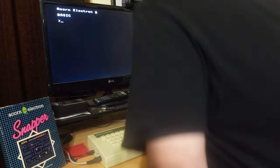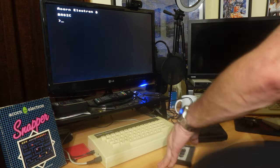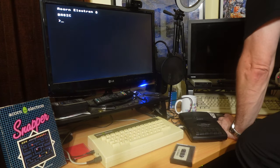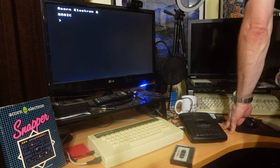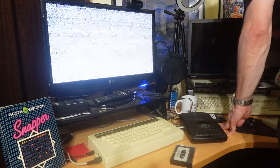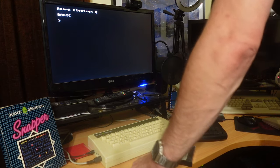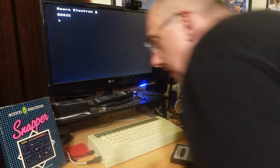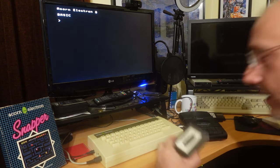Let's turn the Acorn Electron off and on again, because I know somebody will complain if you don't get to hear that wonderful booting-up beep. So bear with me. Beep - there we go, lovely! Haven't used this in a long time, so I'm glad it's booting up.